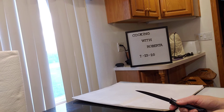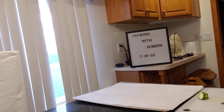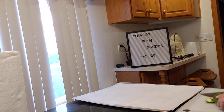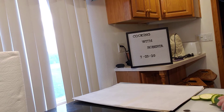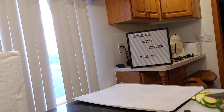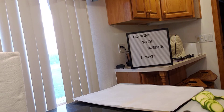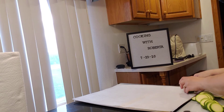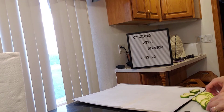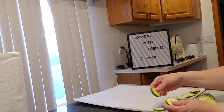You take zucchini, you wash them and dry them, which I did, and then you cut them into one-fourth inch slices — not too big. Then you're going to layer them on a cookie sheet with nothing in between. I put parchment paper on. It's a no makeup, no hair day today, so we shall not show me at all.